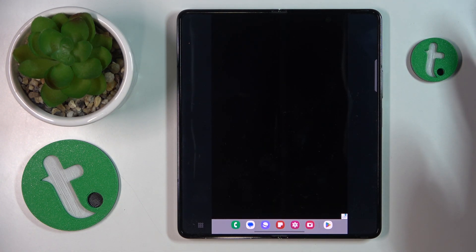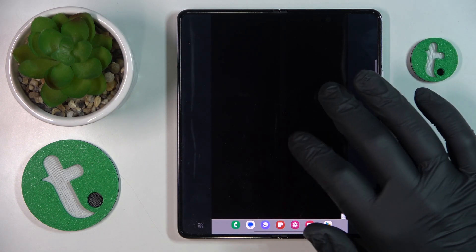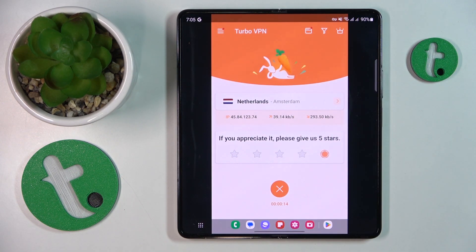Something went wrong apparently — not sure what exactly. Well, it happens sometimes, an app bug. Actually never mind, everything is fine.